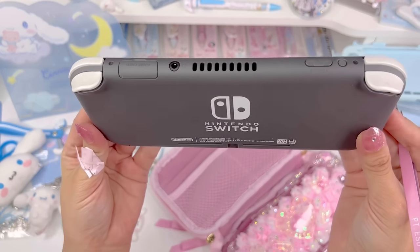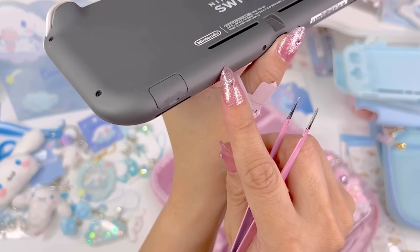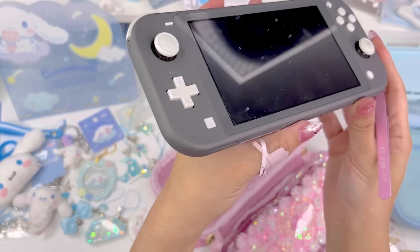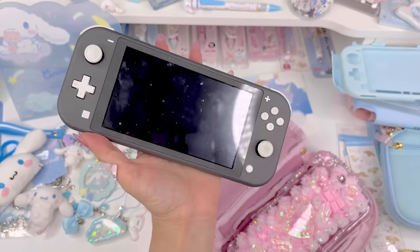All right, so now all of the pieces are off. You can see just the tiniest bit of residue and the screen is pretty dirty, so I'm going to go ahead and clean the whole device with a wipe and I'll be right back.